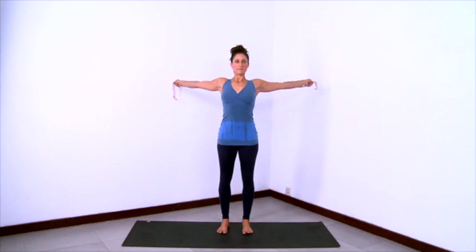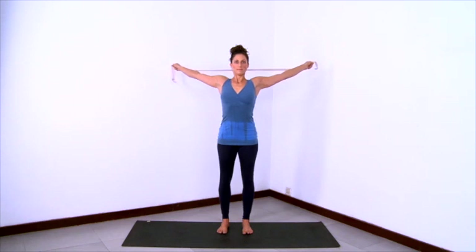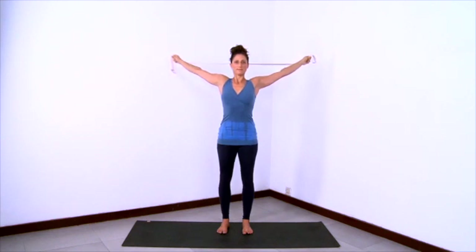Press the feet down and draw up through the legs all the way up to the lungs. Lift from under the collar bones so the anterior spine is very long. Keep reaching the arms back and start to reach the arms more and more up, so eventually the strap will come right up overhead. And once the strap comes up overhead, start to extend and reach the strap back again, reaching the arms long behind you.